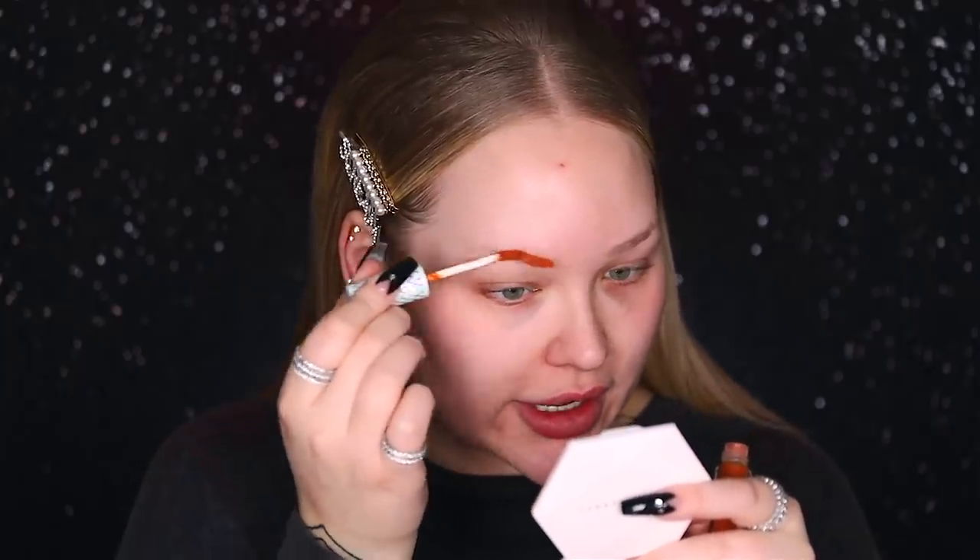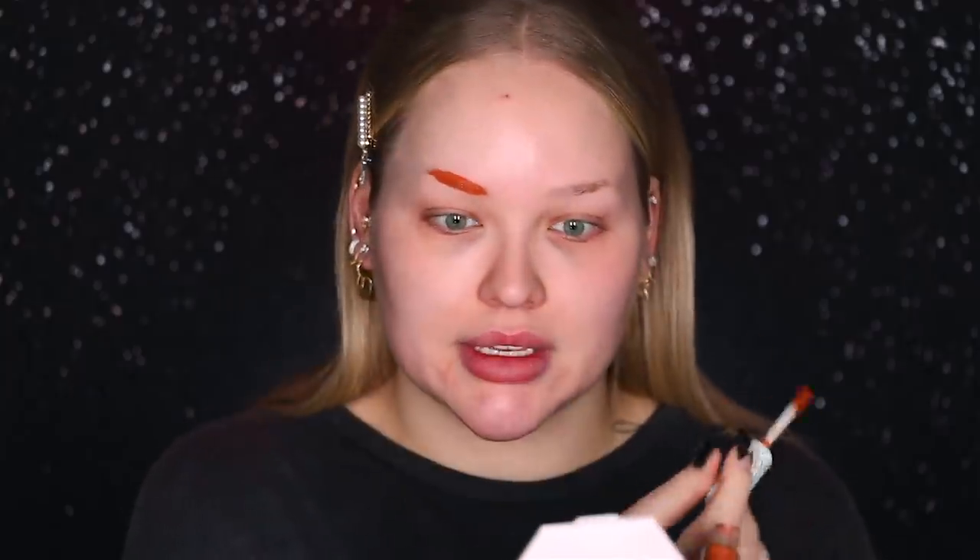Next it is time to color correct the brows before we go in with all that coverage, because if you were just to apply foundation and concealer over this, the chance that the darkness peeks through and creates like a bluish shadow is very, very there. So I'm dipping into my Dragon Fire Skin Perfecting Potion. Now I am pale as hell, so I only need the tiniest bit. She's got some orange brows, honey. And we're done.